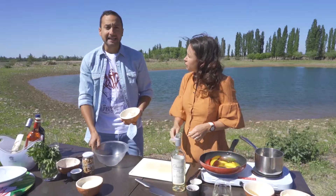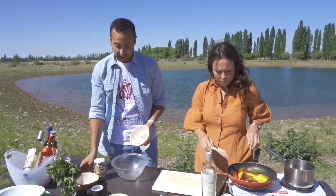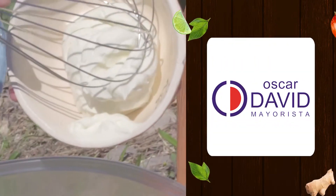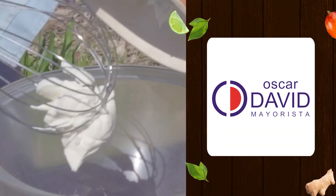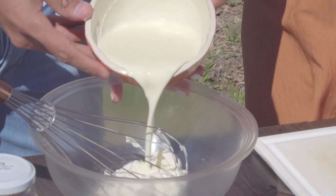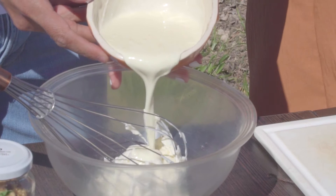Bueno, Romy, para la crema de mascarpone, ¿qué voy a hacer? Voy a tirar acá el queso mascarpone, un poquito de crema de leche y un poco de azúcar impalpable para darle un poco de dulzor.